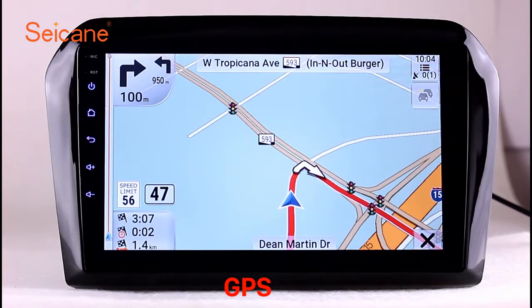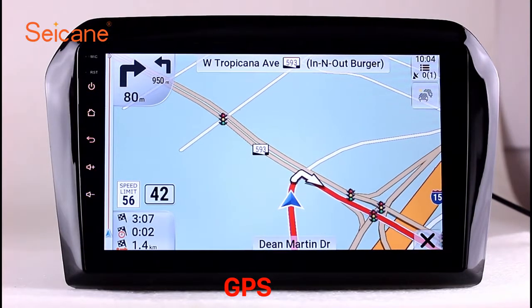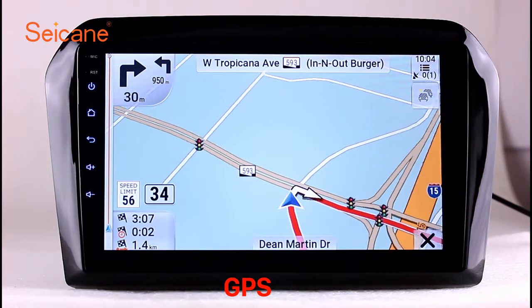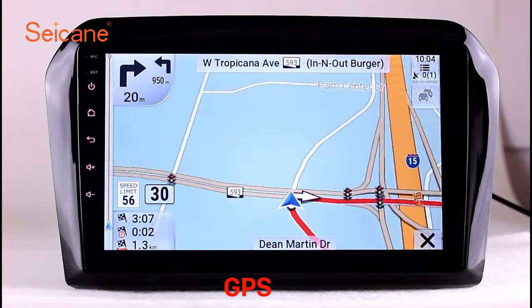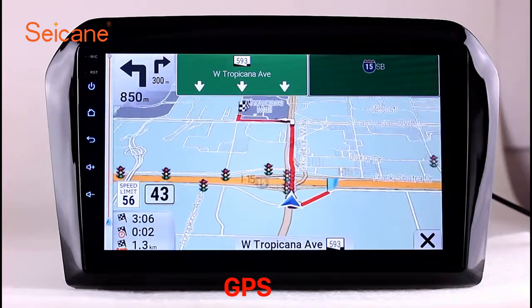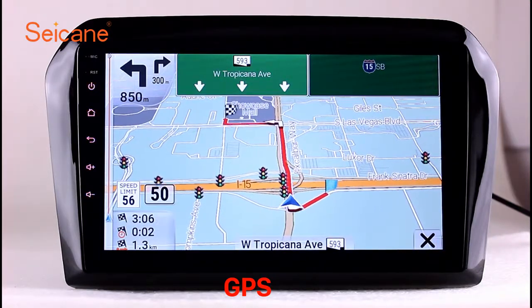GPS: go to the main menu and open the GPS system. The 3D navigation map shows you accurate GPS locations and route information. It also supports Google Maps. You will never get lost with this function.